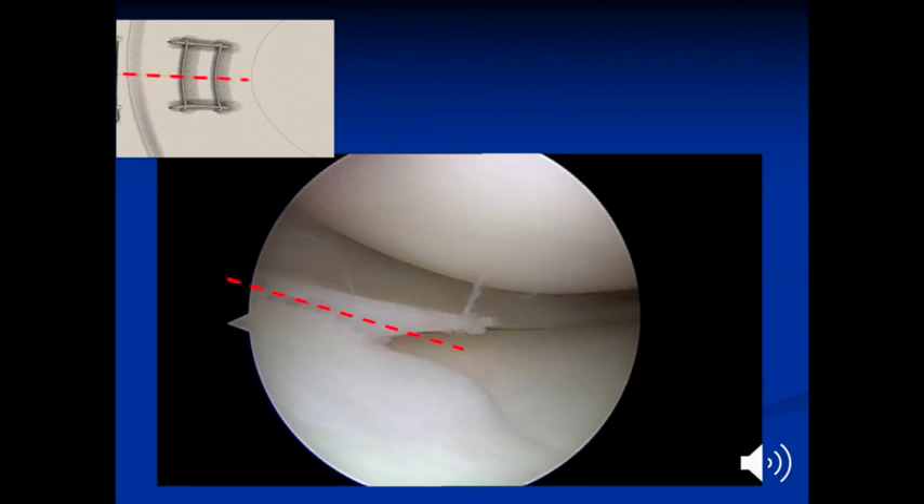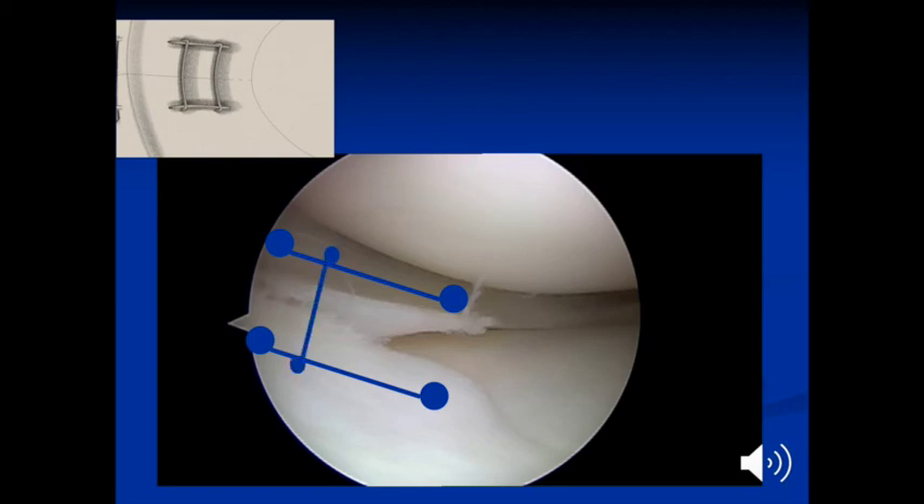The dotted red line demonstrates the orientation of the tear. The repair consists of four sutures placed first in a longitudinal fashion, posterior and anterior to the tear. These two sutures will act as the reinforcing sutures, and then two parallel horizontal mattress configuration type sutures.